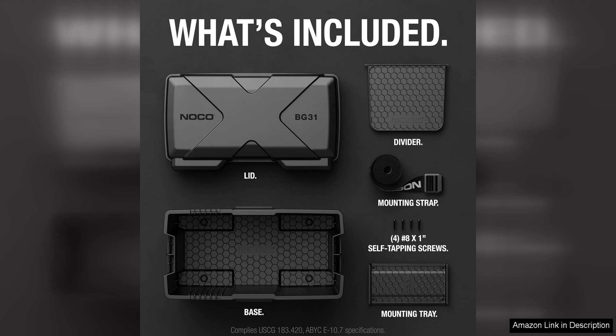In conclusion, the NOCO Snaptop BG-31 Battery Box is a solid investment for anyone in need of a reliable and durable battery box for their marine battery. Its sturdy construction, convenient features, and easy installation make it a top choice for marine enthusiasts looking to protect their batteries and ensure they have reliable power on the water.